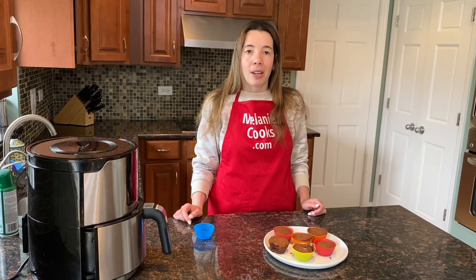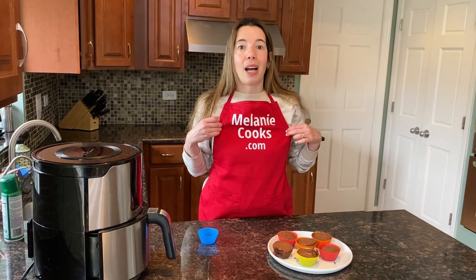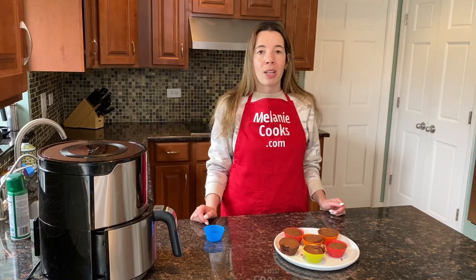For a free printable recipe and other easy air fryer recipes, please visit my website melaniecooks.com. Don't forget to subscribe to my channel Melanie Cooks for easy air fryer recipes. Thanks for watching and I'll see you in the next video — enjoy!